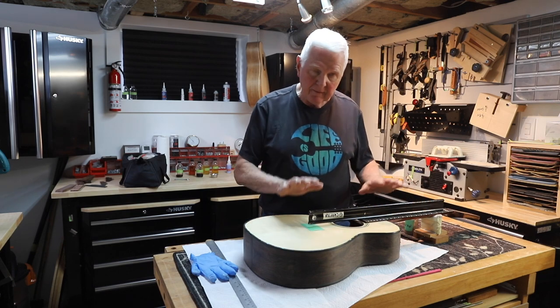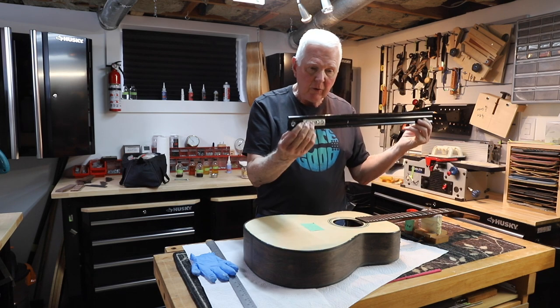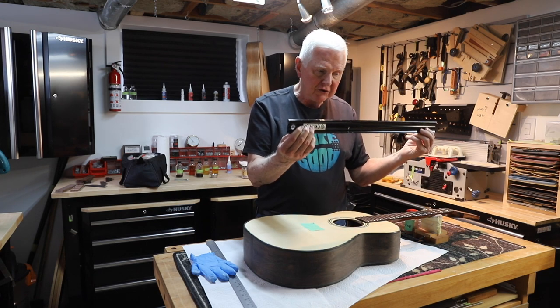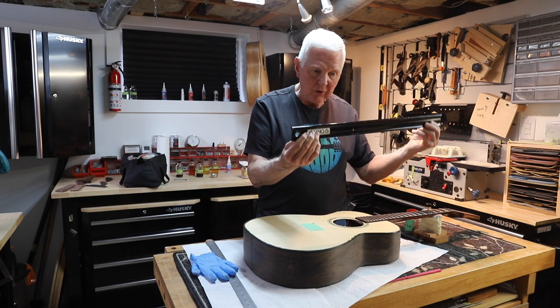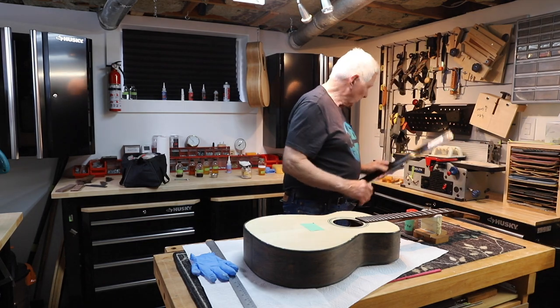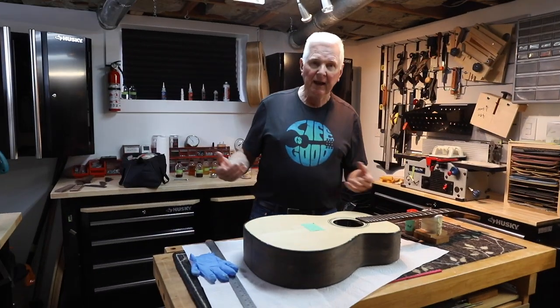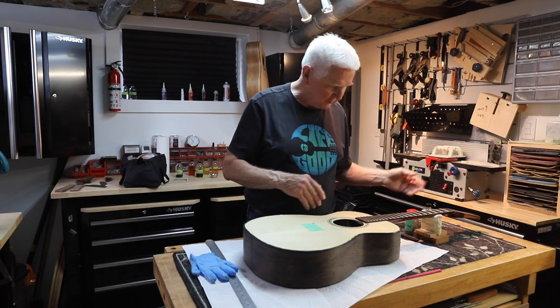I know that my neck angle is correct. If it wasn't correct, I'd have to change it — because you don't want it too high, and you don't want it too low. You want it to be exactly right. And that's what I have done. My shaking hands have just been a nightmare, but that's another story.